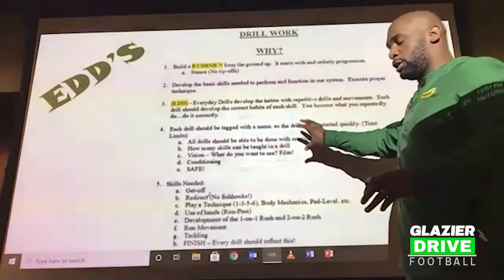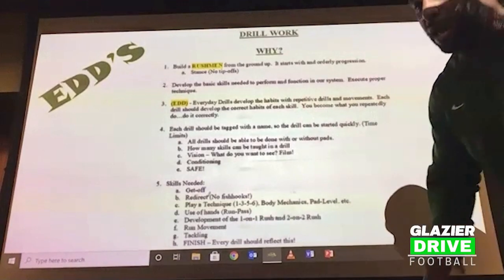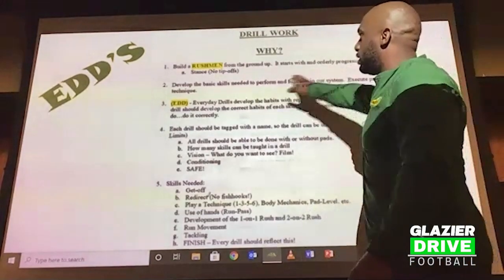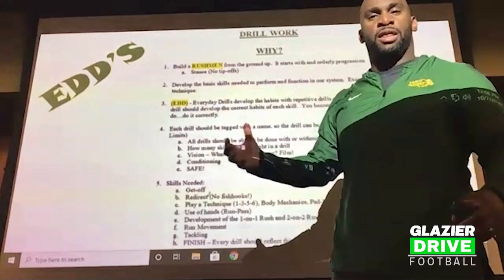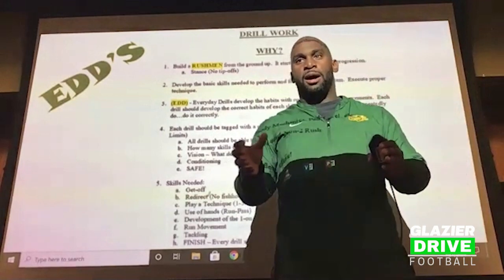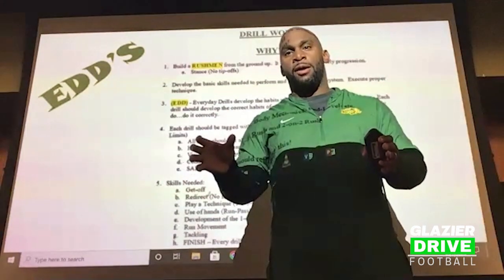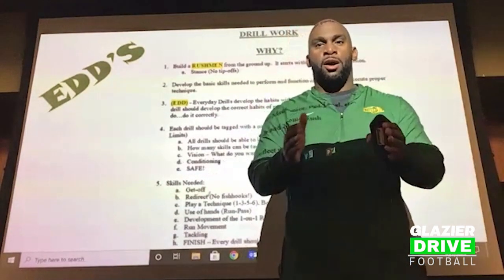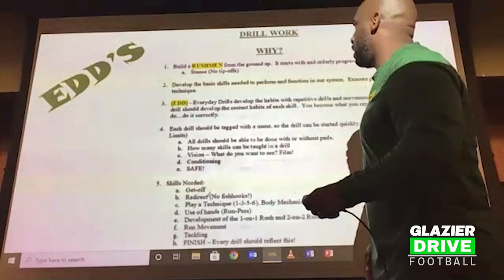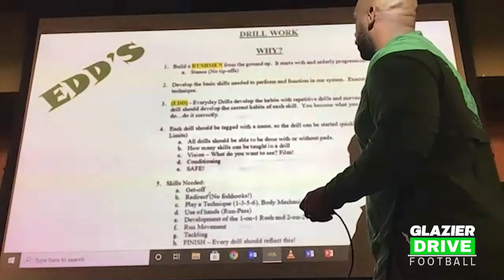Going back to my philosophy — to build a freshman from the ground up, it starts with orderly progression: stance. Stance is important with everything we do. We can't tip things off, like if you want some type of line movement — we can't be leaning one way just because we feel comfortable running that lateral movement. We have to get comfortable and make everything look the same, no tip-offs. Our base-down stance should look just like our third-down stance. We're going to develop the basic skills needed to perform and function in our system — execute proper technique.